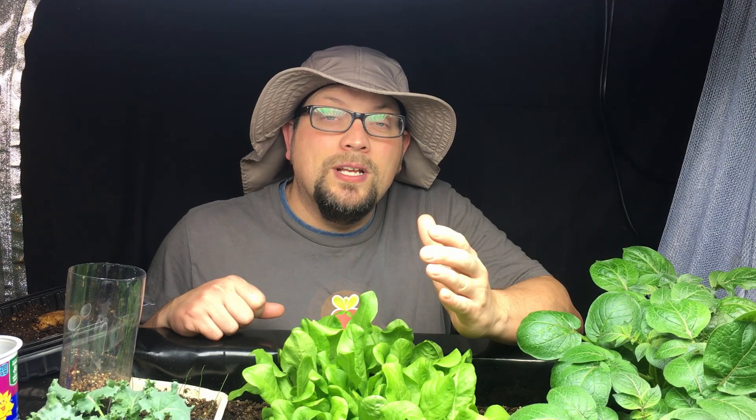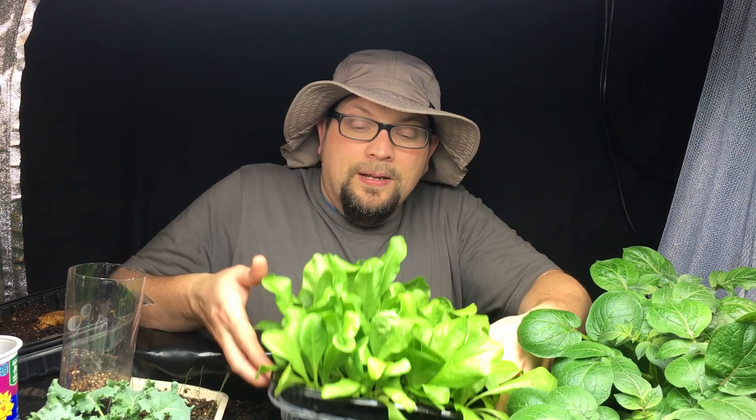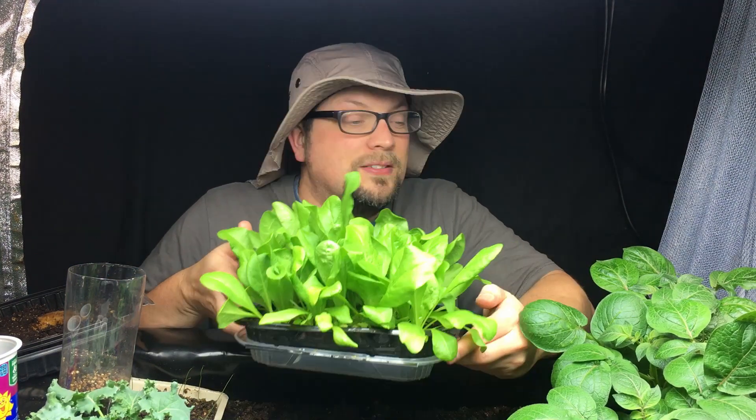Over the last couple of weeks we've talked a lot about the greens — well some of the greens — that we have growing in our indoor grow tent setup. But what we haven't talked about is the grow tent itself and the fan and the lights that we have in here that are helping us to grow these absolutely luscious greens.